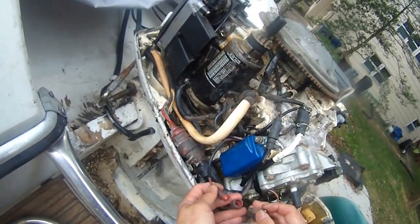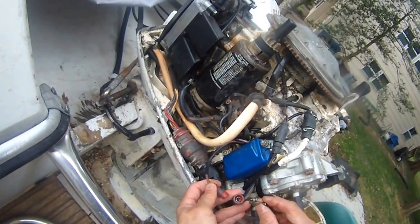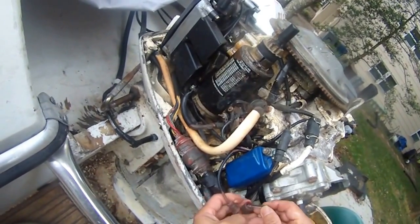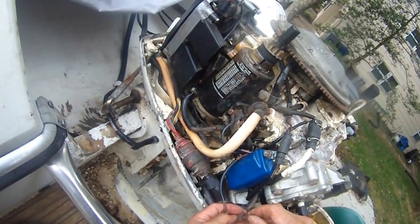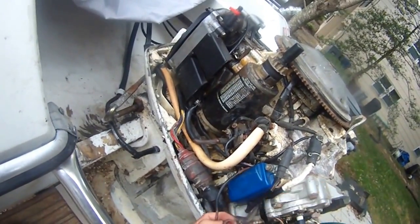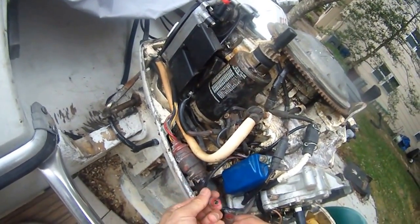I think this may be the culprit. I checked the compression already — it's 120 psi, so it's good. As you can see, this fuse is actually too big for this hole here.